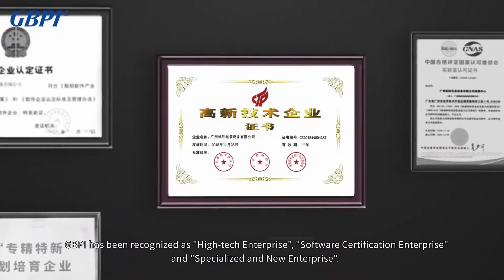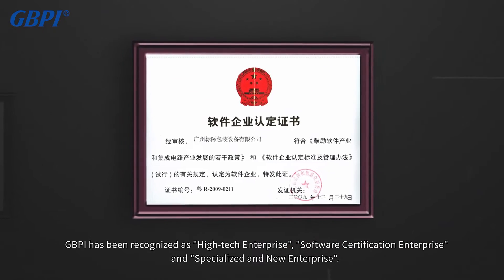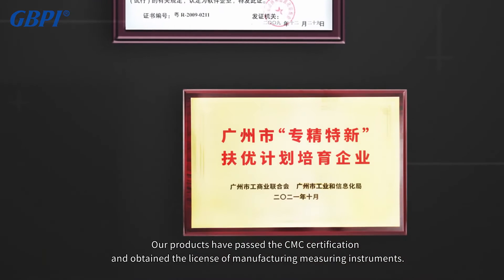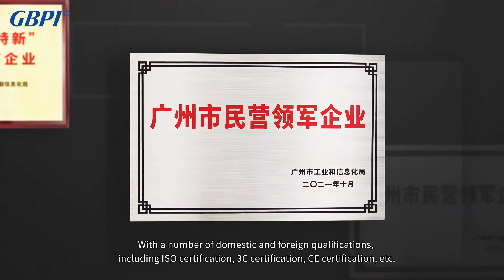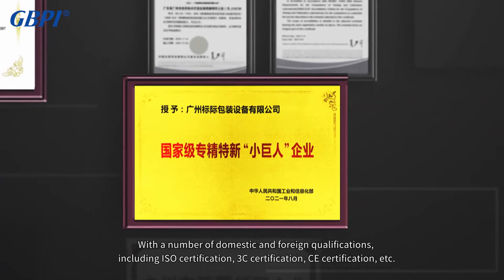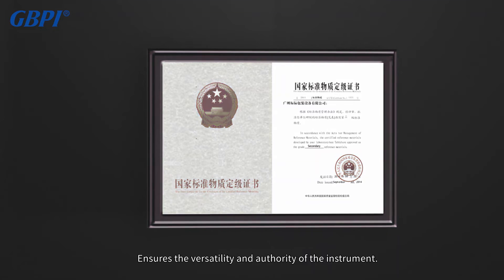GBPI has been recognized as a high-tech enterprise, software certification enterprise, and specialized and new enterprise. Our products have passed CMC certification and obtained the license of manufacturing measuring instruments, with a number of domestic and foreign qualifications including ISO certification, 3C certification, and CE certification, ensuring the versatility and authority of the instrument.